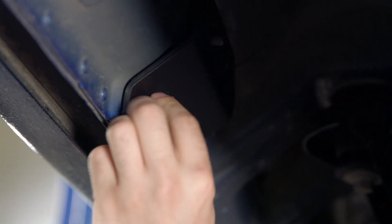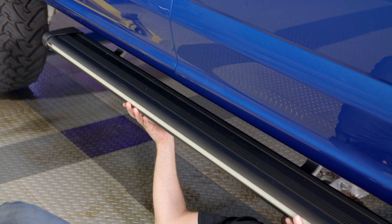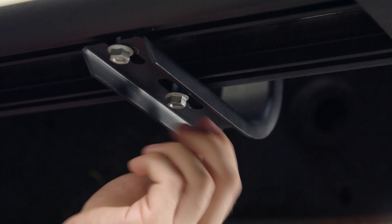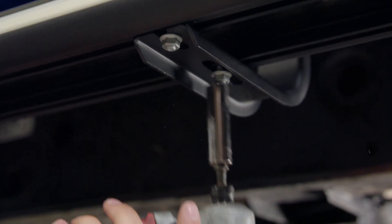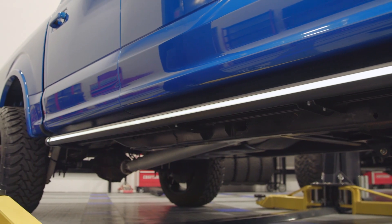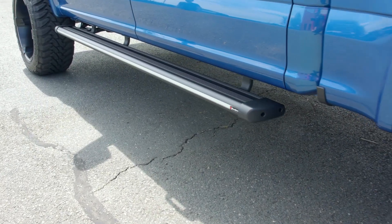Now let's talk about the installation. These running boards can be installed on your truck with no drilling or cutting required and you only need basic hand tools to do it. You should be able to get these installed in your own garage in just about an hour. The one thing that will vary with the installation difficulty and time frame is going to be how you decide to wire it, which depends on your year, make, and model truck as well as your method of wiring. But regardless of how you decide to do it, this is still a basic install that you can do yourself.